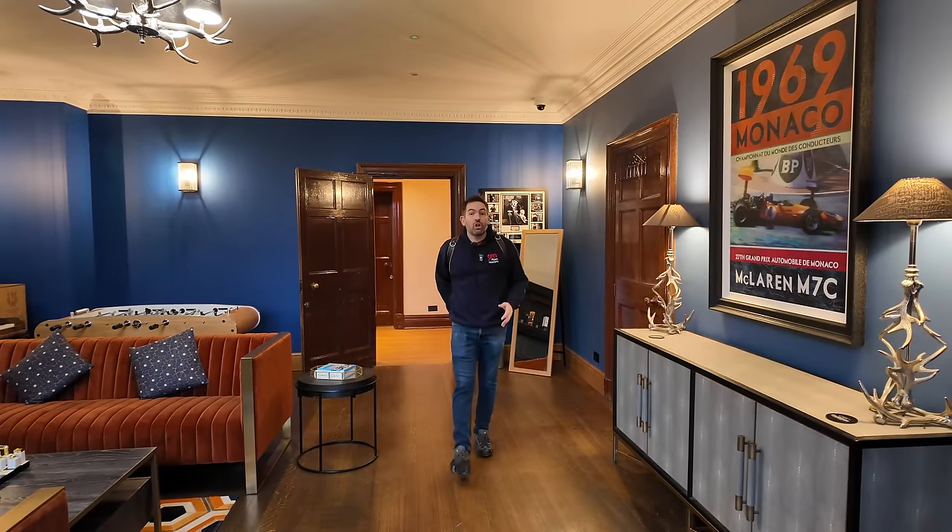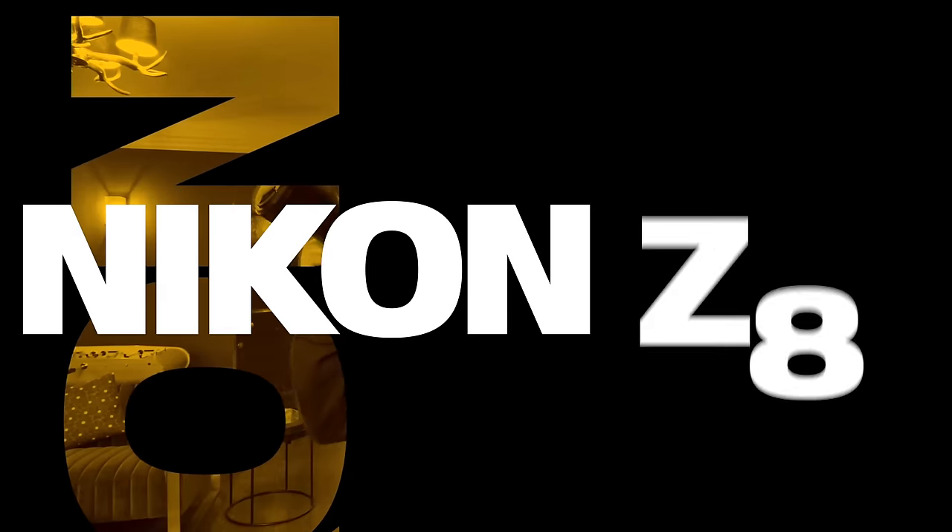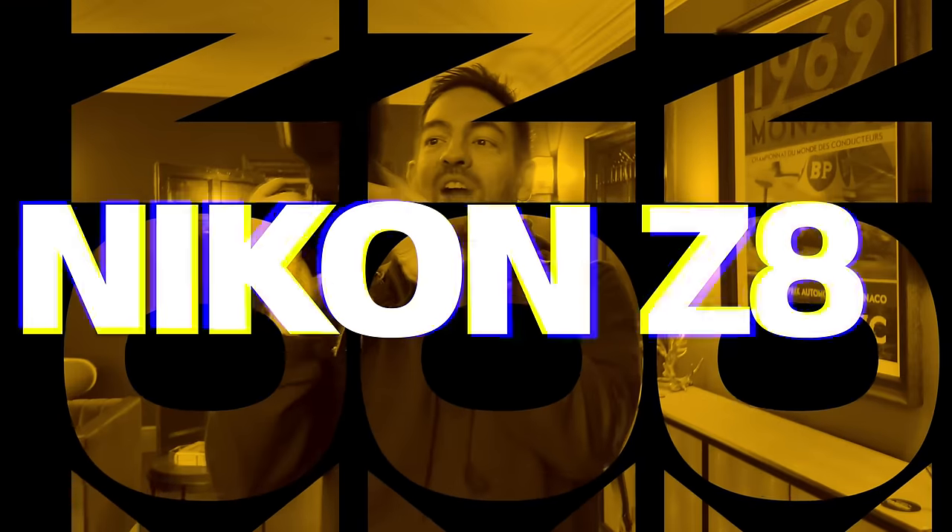I've been making YouTube 'how I shot it' videos for five years now, but today for the first time I'm going to be using a camera that is not made by Sony. In today's video I'm using for the very first time the Nikon Z8. I can't wait to use this, so let's crack on.